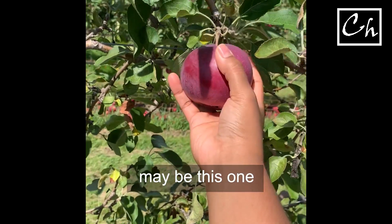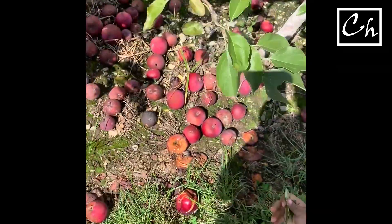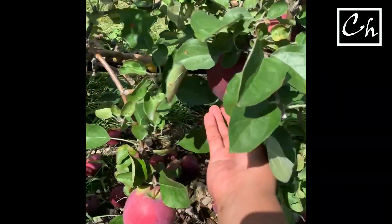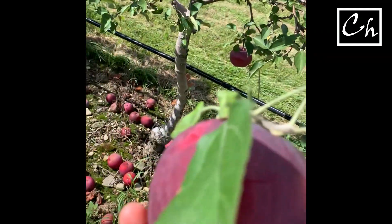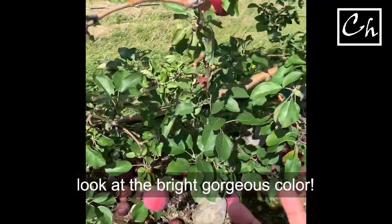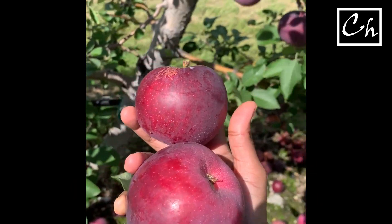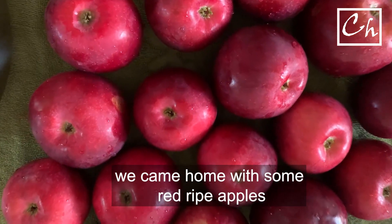Maybe this one, and this one too. As you can see, I touched this one and it just came right away because it was very ripe. Look at the really ripe, velvety color — it's gorgeous. We came home with some ripe red ones.